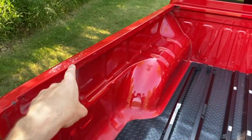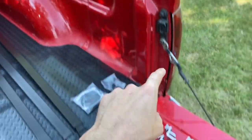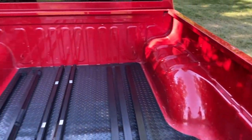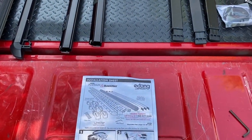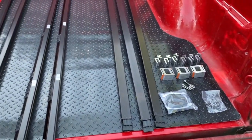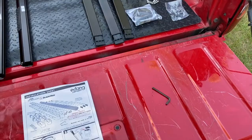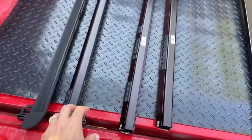Before doing anything else, clean the entire mating surface of your truck bed all the way around, including your tailgate — you want it as clean and dry as possible. The front cover of your installation sheet has a pictorial image of all the parts; verify all your parts are present. That little allen wrench right there is literally the only tool you will need to install this entire tonneau cover.